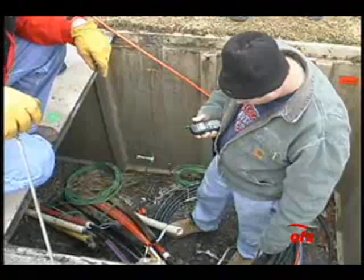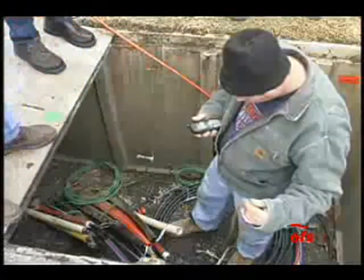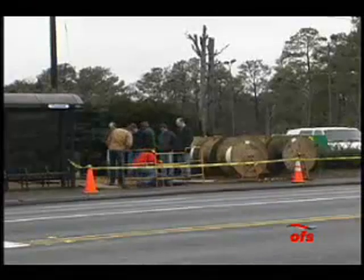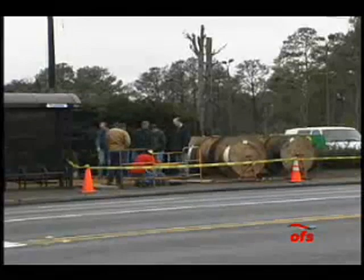Typically, the microduct is run from one handhold to the next and then coupled together in each handhold in preparation for installation of the micro cable. In this instance, the microduct and micro cable were only blown from one handhold to the next.